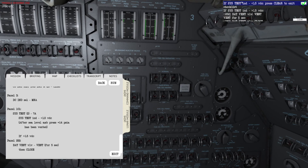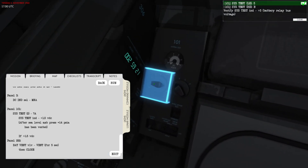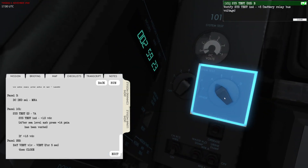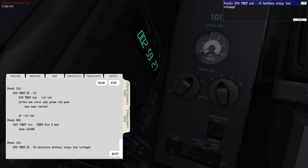And that's everything there is to charging the batteries. The checklist will say that if the system test indicator shows less than 1.5 VDC you can press Clear — in my case it didn't — and then it tells you to vent for five seconds. Lastly, we can go into test 5B to check the battery relay bus voltage.